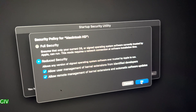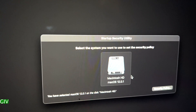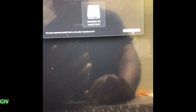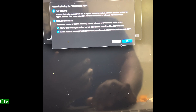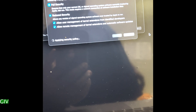It will ask for your password. Since I already did it, I don't need to enter mine again, but you just put in your password and click OK. After that, simply shut down your computer. Here's another look: click on Security Policies, click Reduce Security, allow any version — then it asks for your password again. You enter it and it applies the reduced security feature so you're able to run Serato on the M1.